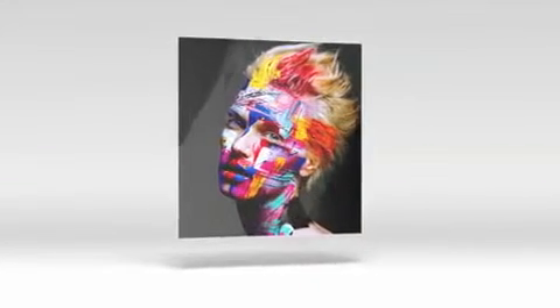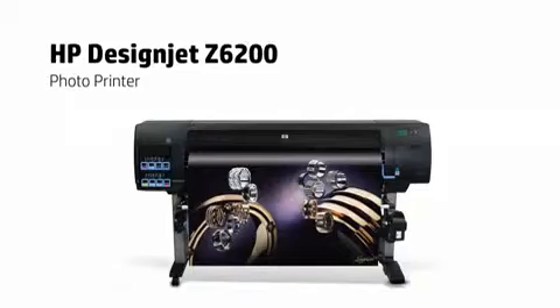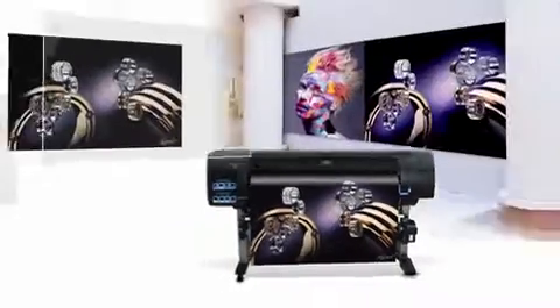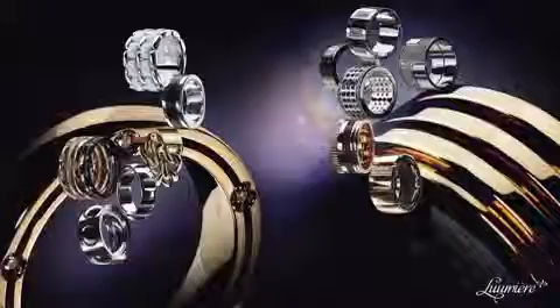One of the latest trends in interior design nowadays is the use of acrylic panels. With the HP DesignJet Z6200, we can rapidly print images in color and black and white with excellent image quality, ideal for acrylic panels.